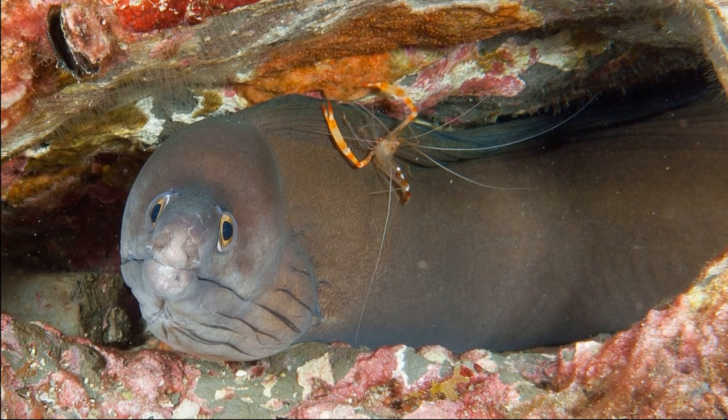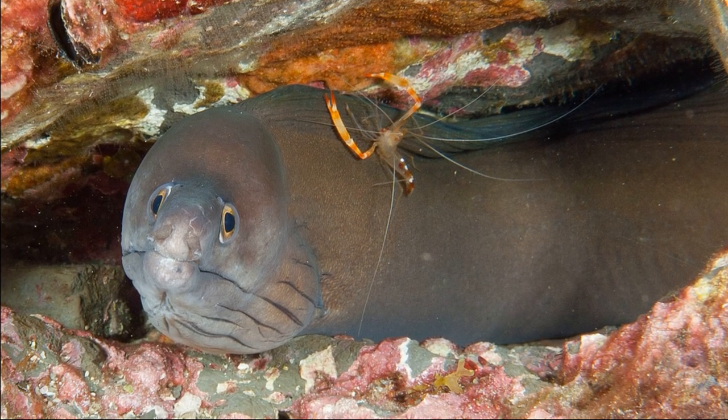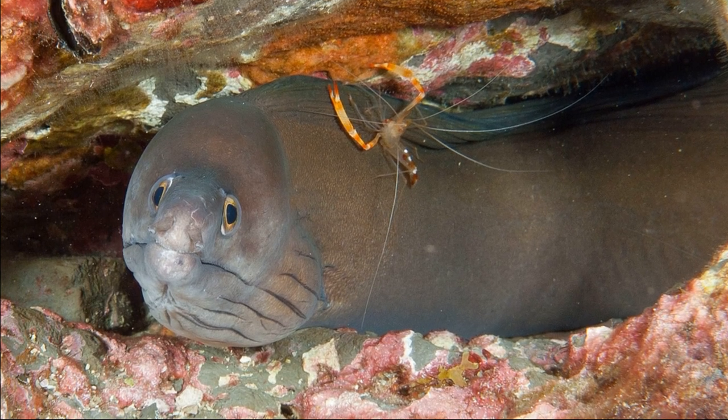They consume things like parasites, bacteria, and dead tissue from fish. They also pick bits of food from the seafloor.